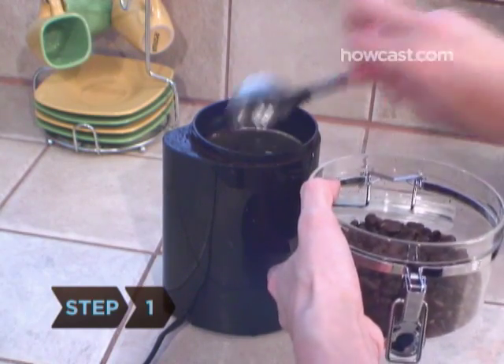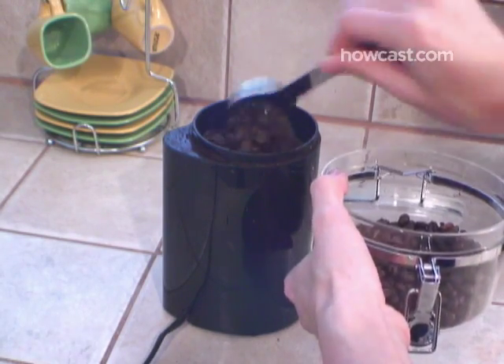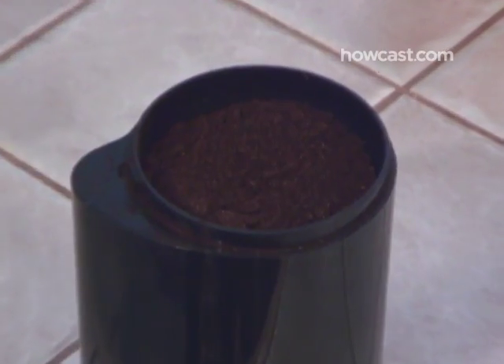Step 1. Fill the grinder with your espresso beans to the fill level. Some machines are equipped with a grinder, or you can also use a separate one. Grind the beans finely until they're the consistency of granulated sugar.